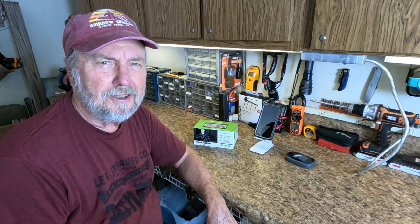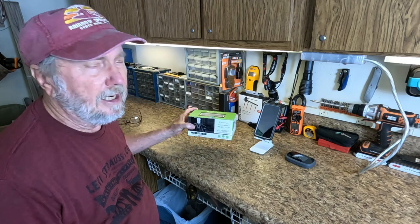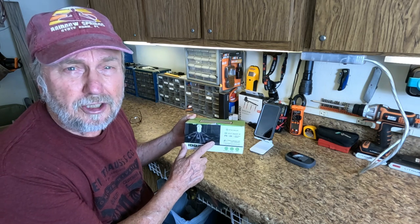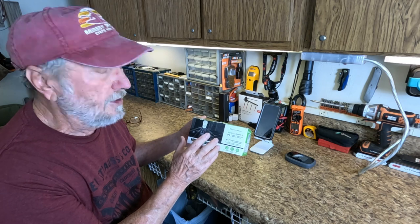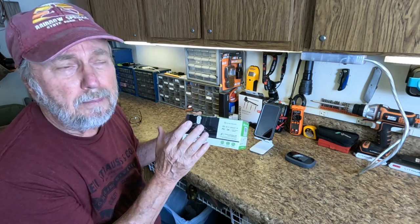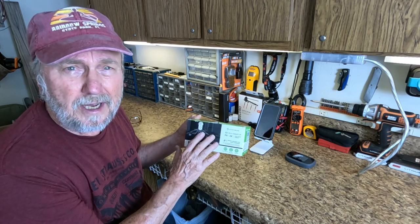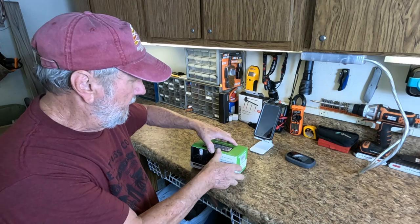Hello folks, Sam Owens here with another great product. This is a light bulb camera - it looks like a light bulb but it's actually got a camera in it. It's IP67 waterproof, meaning you can mount it outdoors and it can survive rain and water.